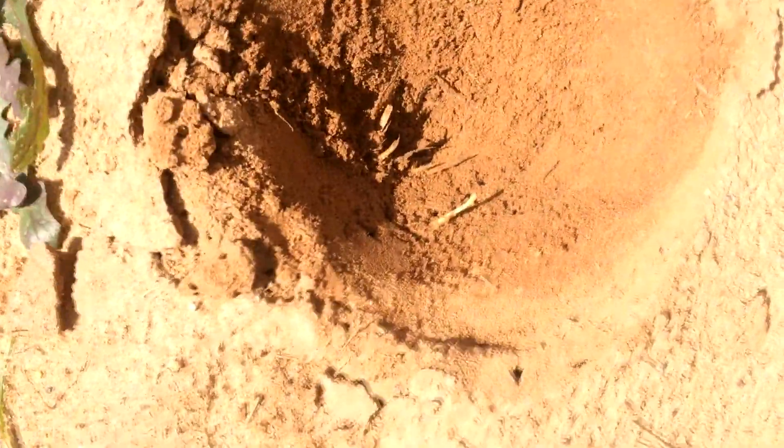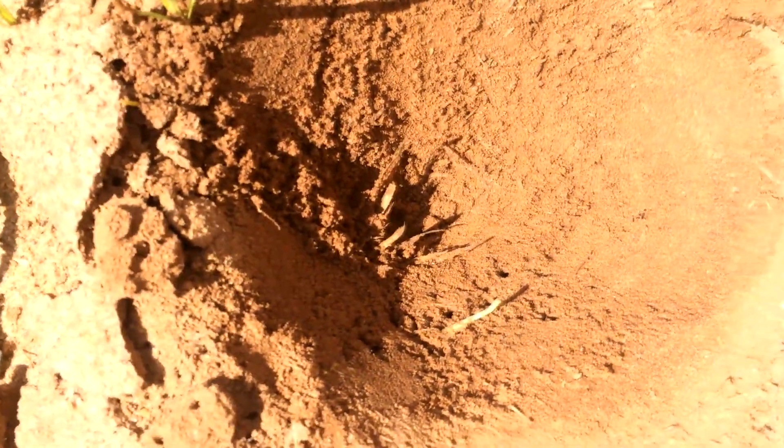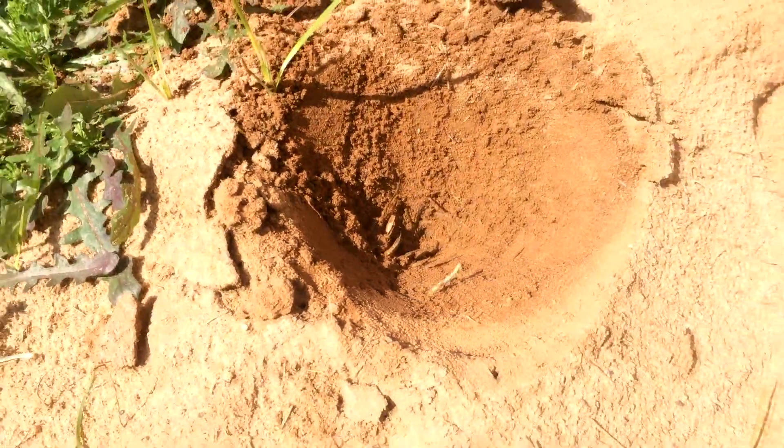Now you can see down in there, there are several access holes to the tubes contained within, and that'll make a nice flat surface for the mold to sit on when it's done.